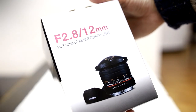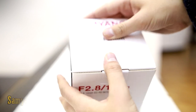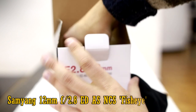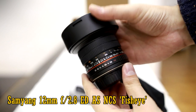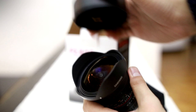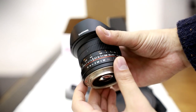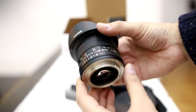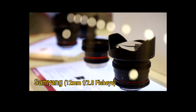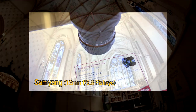Greetings everyone. Today I'll be reviewing a lens that's quite exciting, unique, and brand new — the Samyang 12mm f2.8 fisheye lens for full-frame cameras. This is essentially a new full-frame version of Samyang's popular 8mm fisheye lens, one of my favourite lenses for APS-C cameras, and as such I'll be testing this 12mm version on a full-frame camera. I actually got a chance to look at a pre-production copy at Photokina earlier this year, so it's exciting to finally have a production copy to test out.